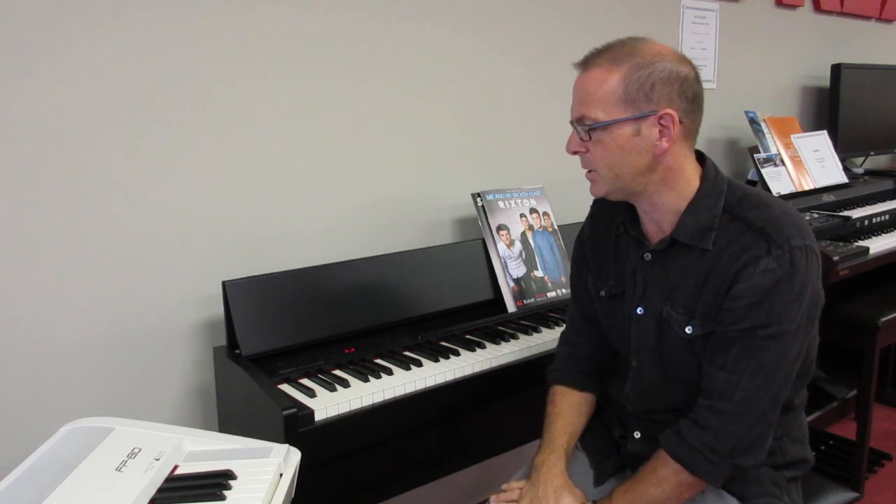Really, really superb. If you have not tried these new Roland digitals, I encourage you to get to your local dealer and pop in and try them and see what they're like. Because I really think you'll fall in love.